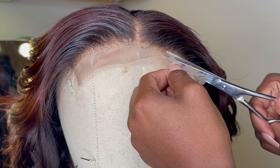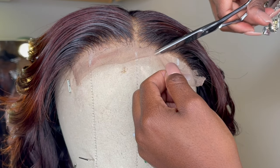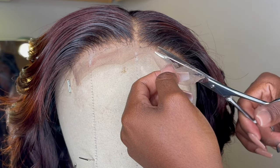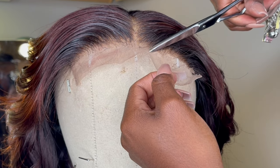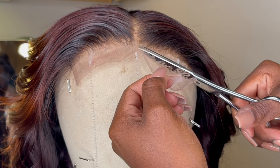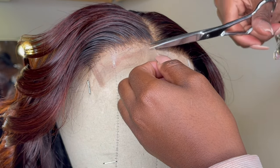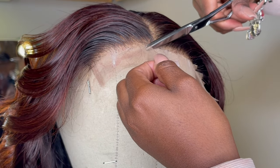Just make sure it's like a squiggle zigzag. I like to do it on my mannequin head — that is preferred — but I know some people do it on their head and I'm just scared to cut my baby hairs. But yeah, just keep cutting until you get to the other side.